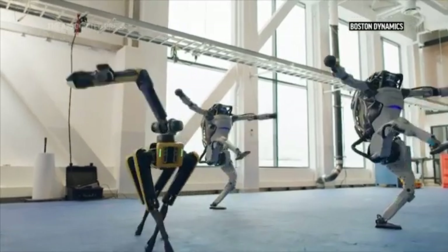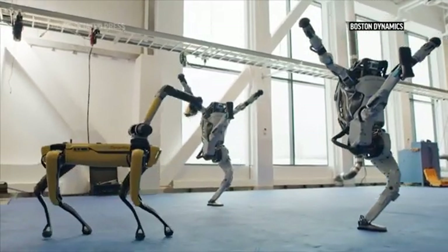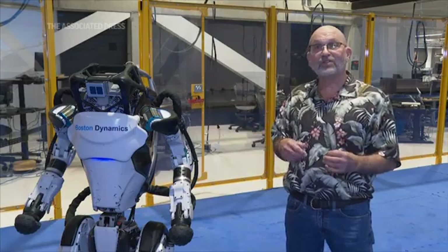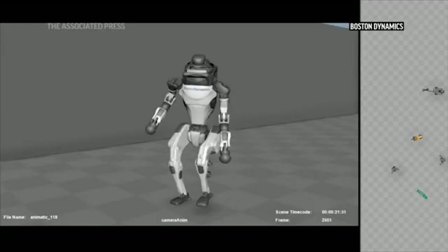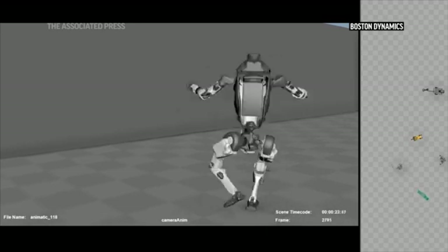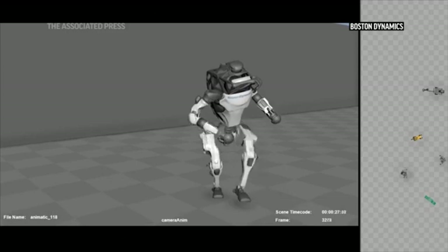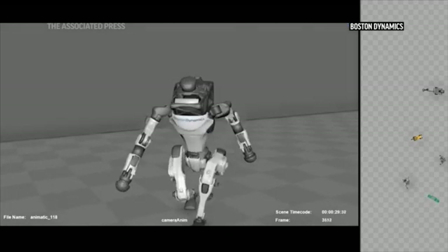So then we had to program up the various moves — the mashed potatoes, the twist, the running man, as you've seen in the video. And then we made it so that we could string those together in order to do the performance. And finally, we had to coordinate all the robots in order to get them to come in and out of the scene. We also had to figure out where the camera was going to go in order to make the movie.